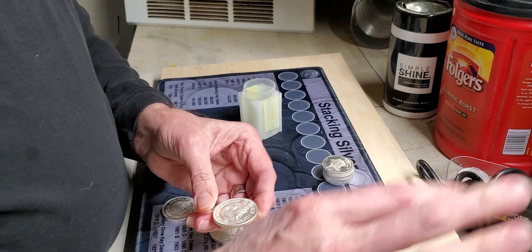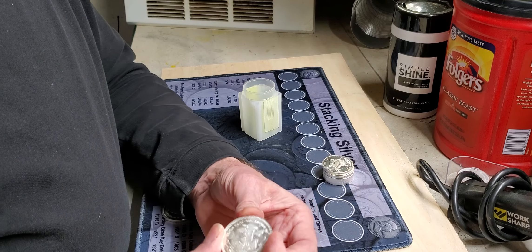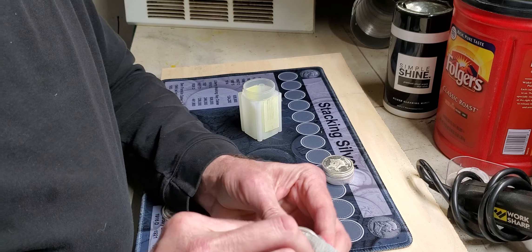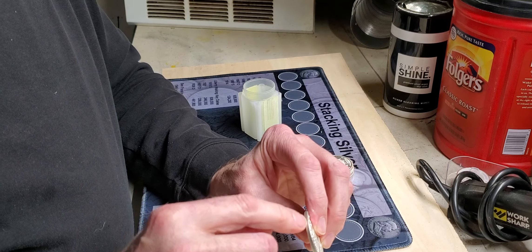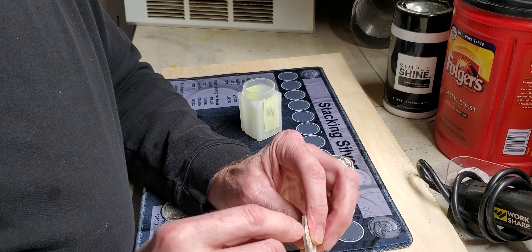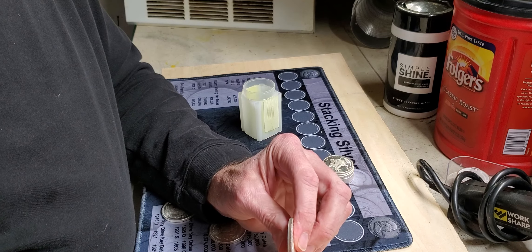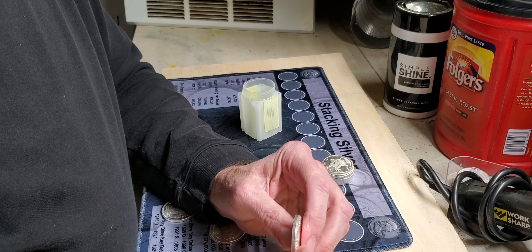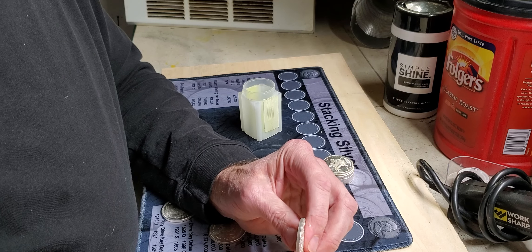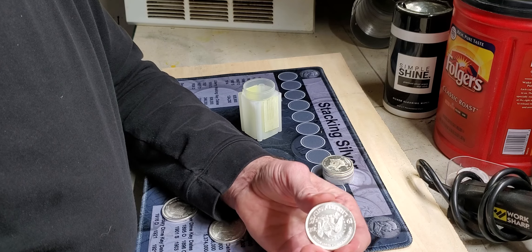Update on yesterday's video: I got these A-Mark silver rounds from one of the suppliers and they had this really weird copper edge to them. I was like, what's going on? These look like 1980 silver halves. So I actually sent a picture to the people at A-Mark, and a really nice girl there, Kelly, got back to me and said no, that's just toning on the edges. How they didn't tone on the face, I have no idea.